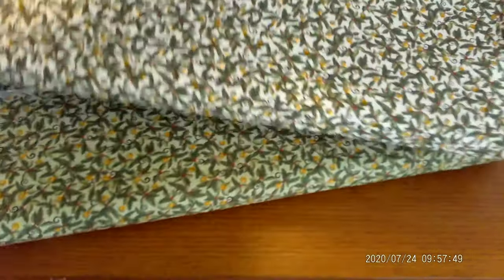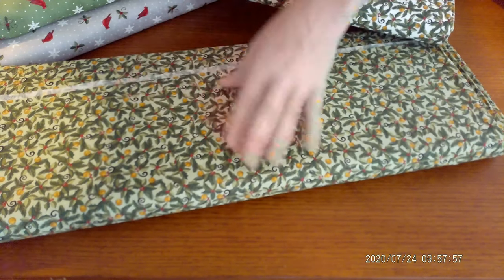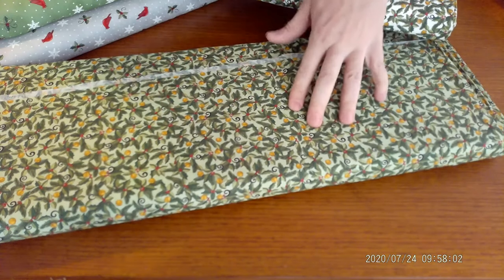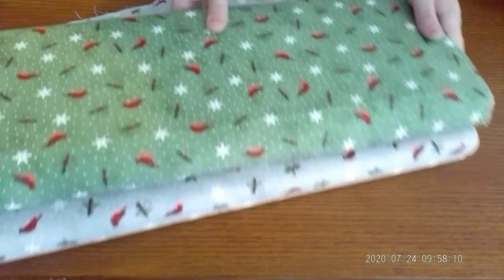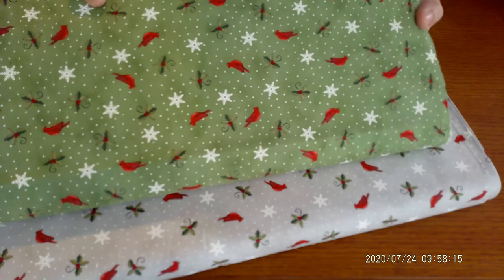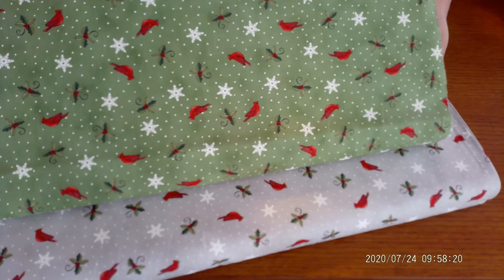So these two pieces here both have evergreen elements in them. This one has the white background, this one has a pale green. It contains hollies, some evergreen elements, bells, and holly berries. So these would be a couple of our secondary fabrics. This one you'll easily notice has some really beautiful, elegant-looking green Christmas elements as well, with the gray background and the green background. I love this and I think you guys will too.